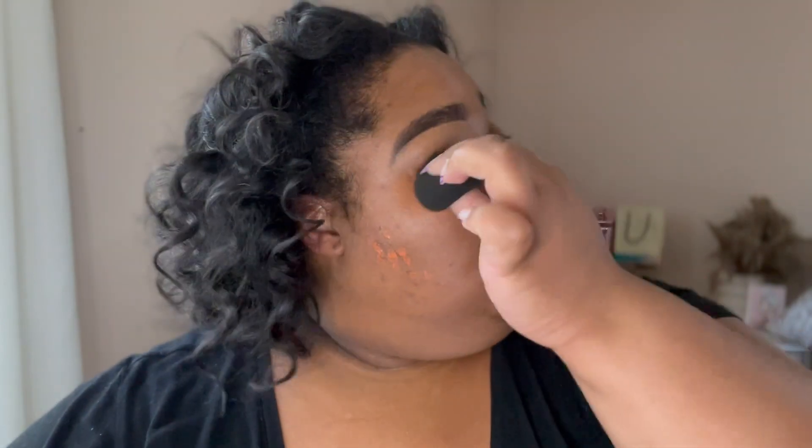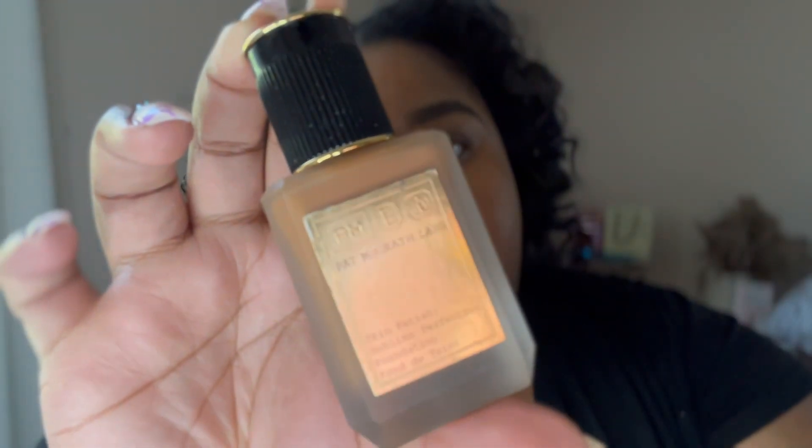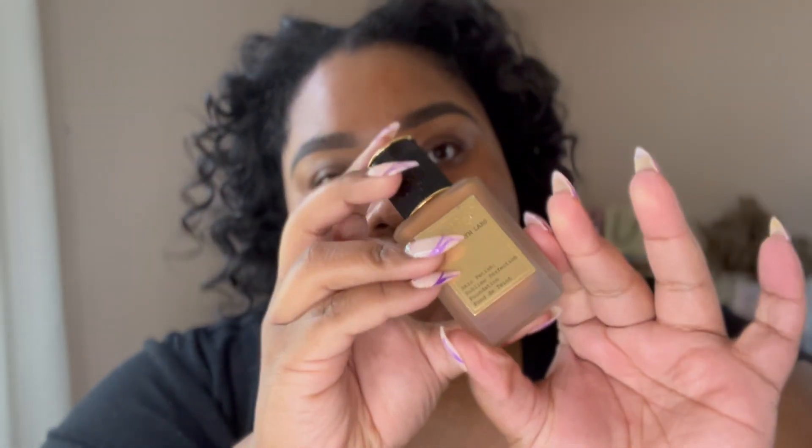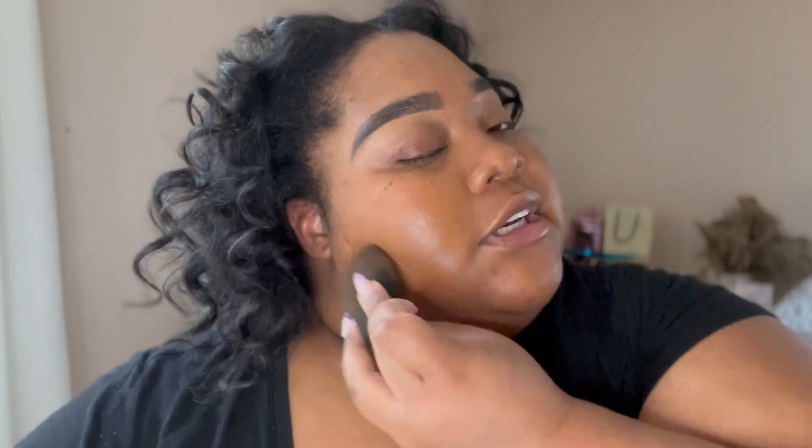After blending it out, you'll still see traces of orange — that's totally normal, you just have to trust the process. For foundation, I'm using the Pat McGrath Skin Fetish Sublime Perfection Foundation in shade medium deep 24. I apply it to the back of my hand — a tip I learned from a makeup artist — because warming it up with your body temperature helps it blend better.